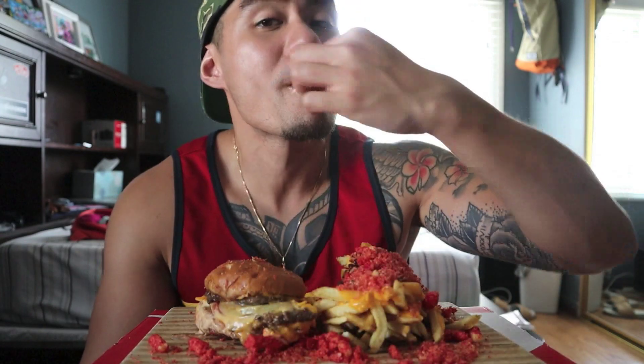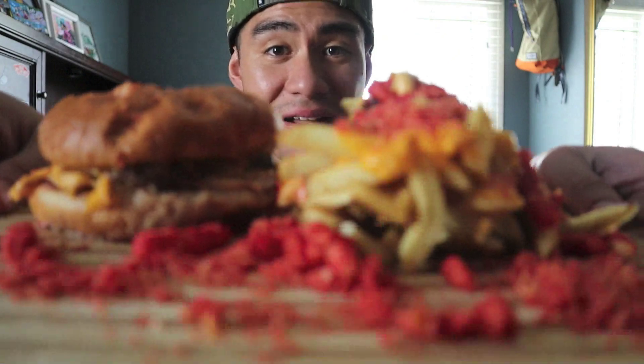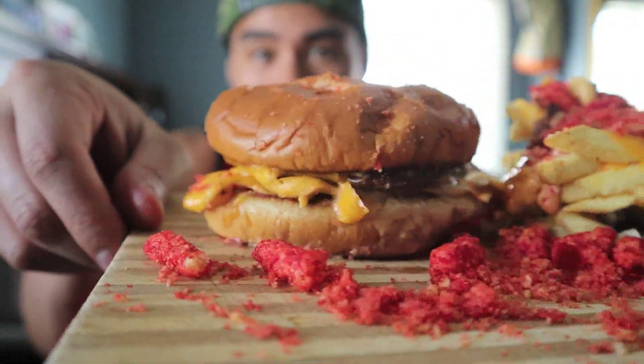It's been a minute since I did a mukbang in my room. I transitioned to my kitchen, to my room, to my car, and now I'm back in my room. But one thing for certain is we still got the infamous wooden plate y'all. Check out the remainings — still looking like a whole damn meal.